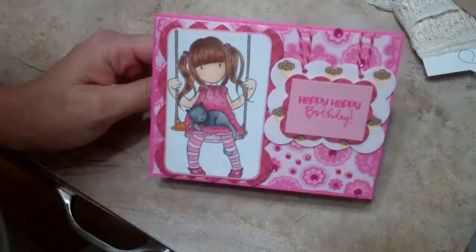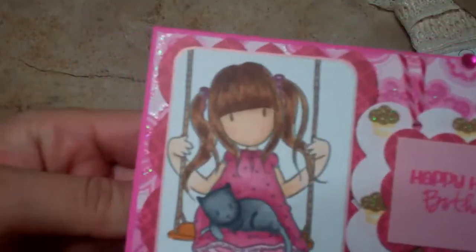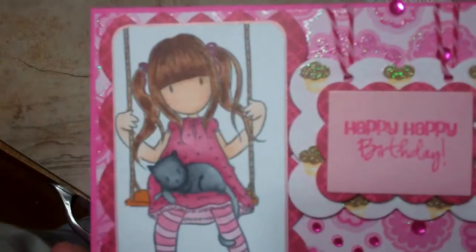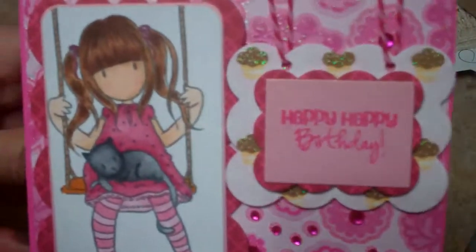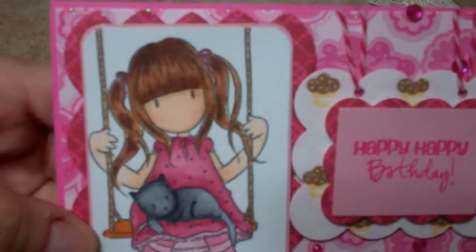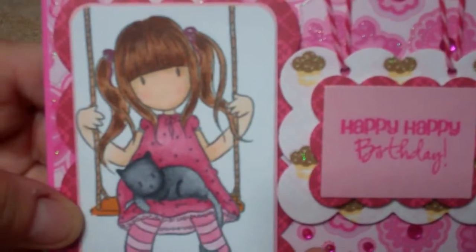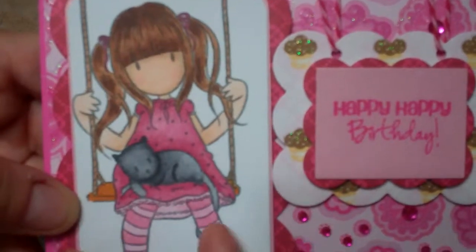I made my daughter a card and I used this gorgeous girl stamp here. This paper is actually from the Sweet Treat collection from DCWV. I used a Spellbinders scallop die, but because I wanted it narrower than the scallop die was, I cut it out first and then slid the paper over.